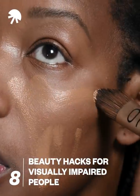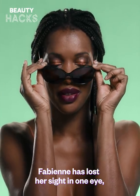Hi guys! Here are some tips that can help if you're visually impaired. Fabienne has lost her sight in one eye and has lost most of her sight in the other. If you had her level of vision, this is what you would see.